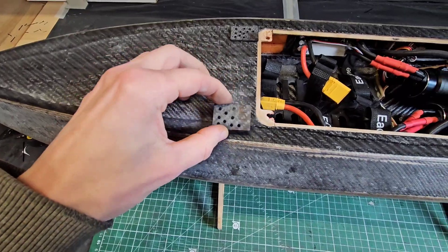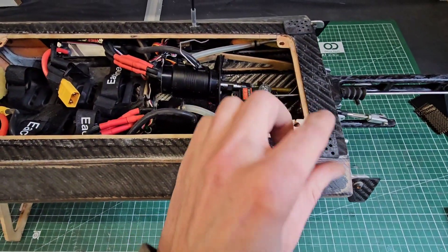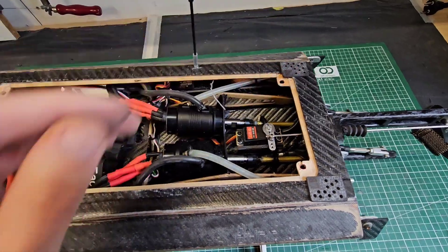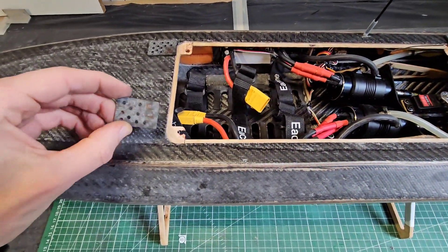I will do that for each corner. I will epoxy them with thickened epoxy — I will thicken the epoxy with cotton flakes. And I think it will be very strong.